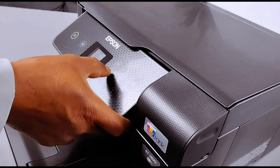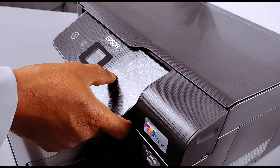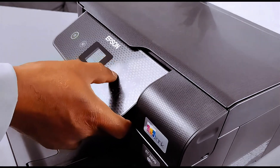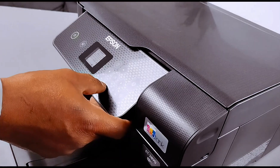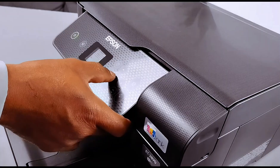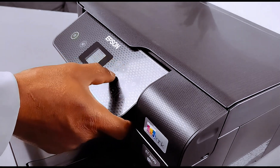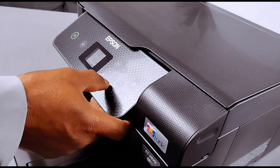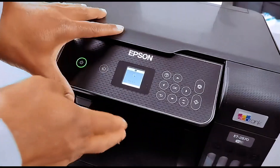Select OK. To return to lowercase, select the character once, select it again, and it changes; select it again and it changes to lowercase. Use the up or down arrow button to select the number or character. Once you have finished, scroll all the way to the end and you will see OK — select OK. The printer is now setting up.